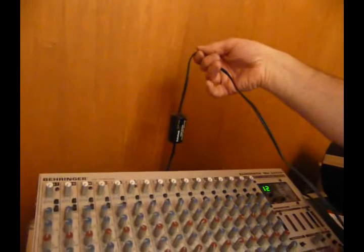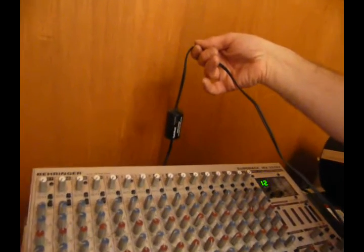From one of the other DJs online, I found this amazing thing, and it's by Radio Shack. It's $14. It is an audio system ground loop isolator. That is what you want. Watch this.